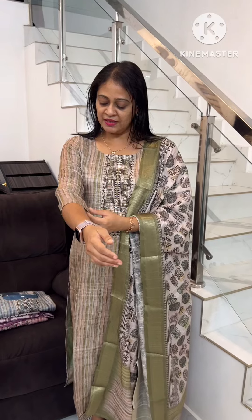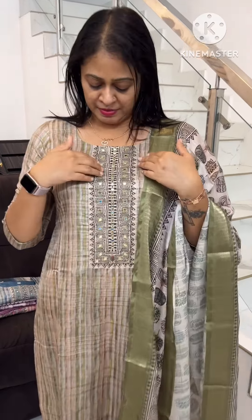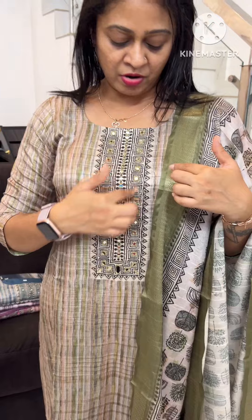Hi friends, welcome to my venue. This is the top set. This is a beautiful fabric. This is the chest portion. This is the original mirror. This is the embroidery. This is the gold thread.